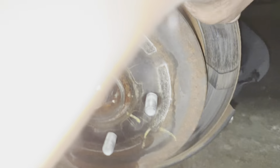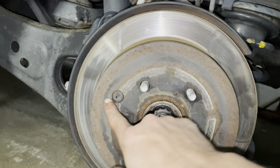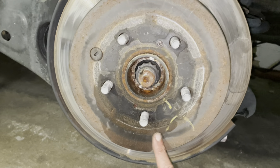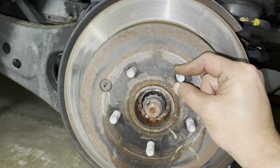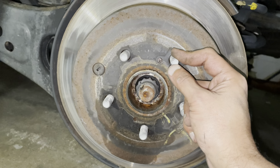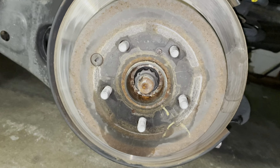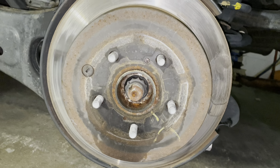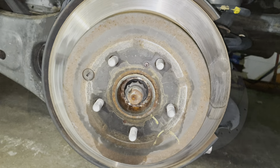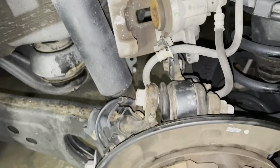The brake caliper and bracket are now removed from the rear. I'm going to hammer this rotor out since it's stuck in there. Hammer each corner of the rotor to loosen it — but please, do not hit the wheel studs or you'll damage them and have to spend a lot of time and money replacing them.